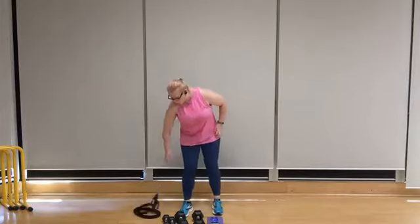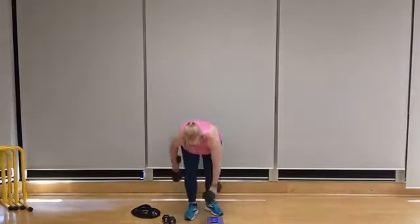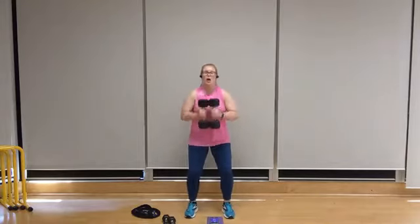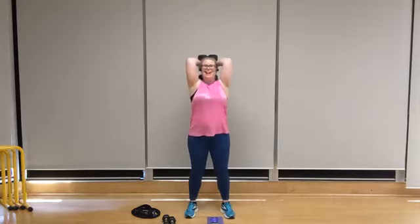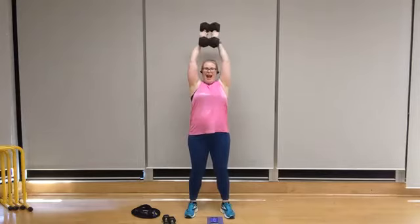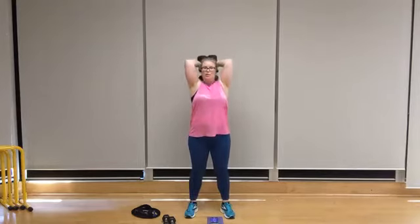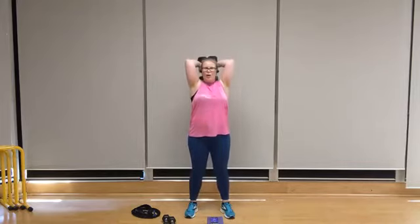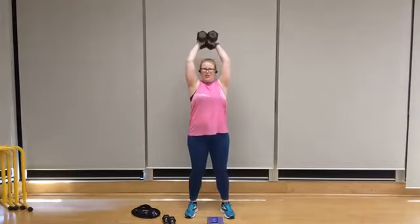Triceps — one dumbbell or two, your call. Bring the flat sides of the dumbbells together, up and overhead, elbows in nice and tight. Let's go for eight — remember, full range of motion. All the way down, all the way up. Five, four, keep the core braced, three — try not to let that lower back flare, two, one more, one.